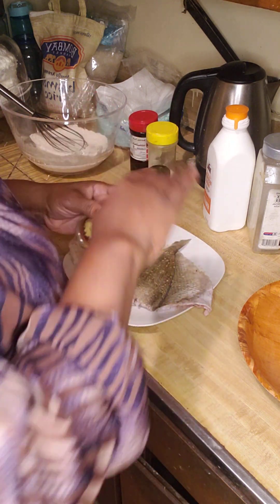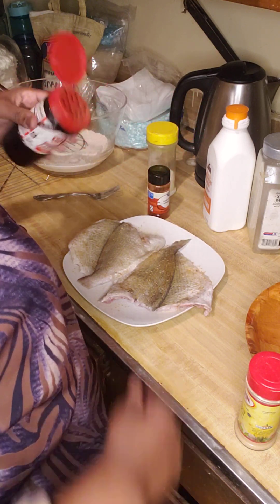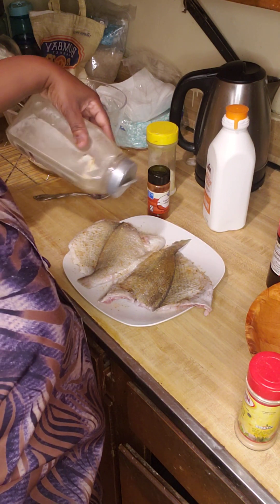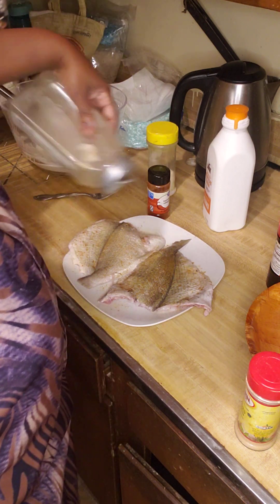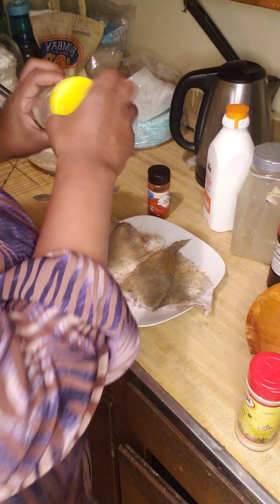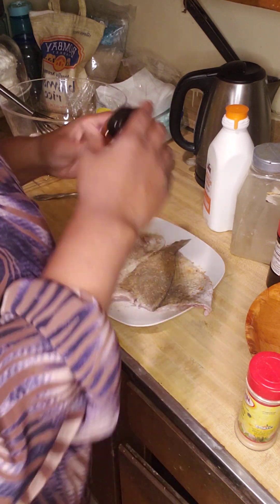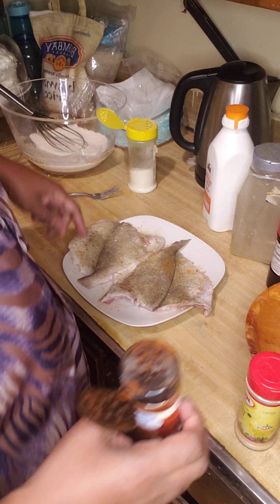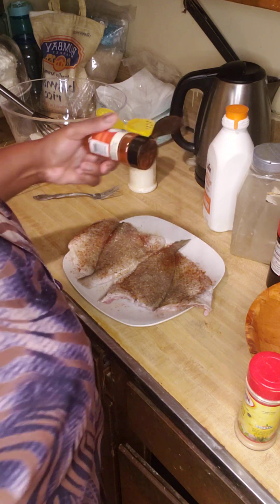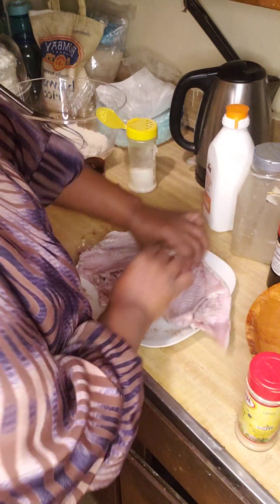I'm adding ginger powder, not too much, definitely not too much salt, and black pepper. Now this is where you could put garlic powder if you're going to use it — this is when you put it on the fish itself — or the smoked paprika or regular paprika. It doesn't have to be smoked; I just like the smoked paprika. Okay, I'm going to turn this over and do the same thing to the other side.